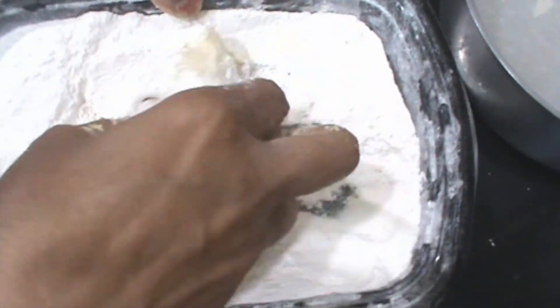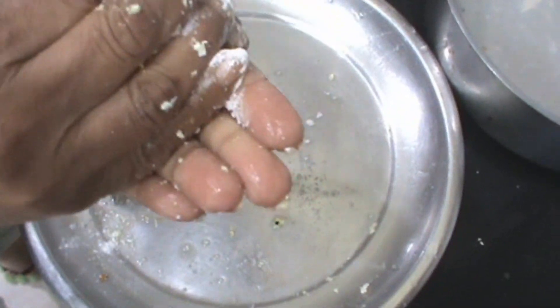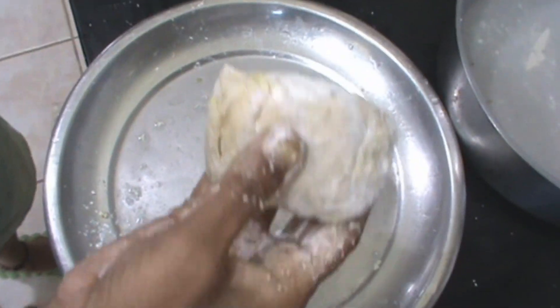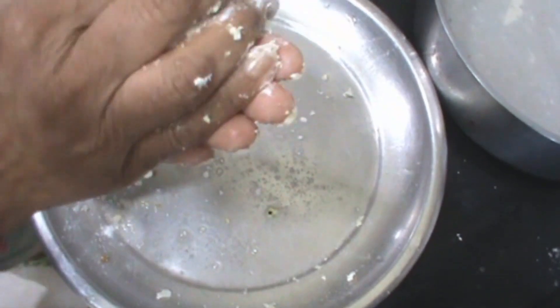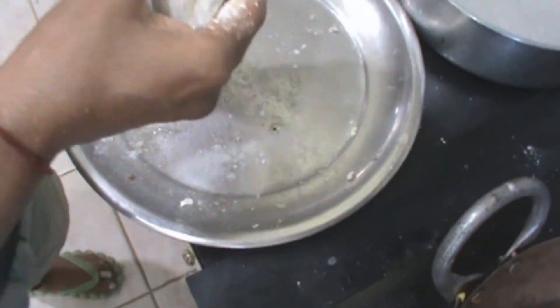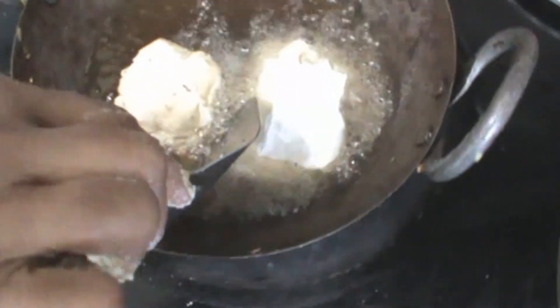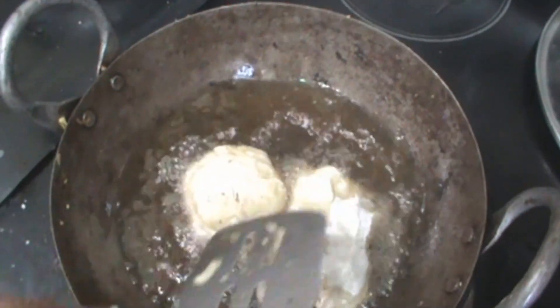Hold this in all-purpose flour, cover it very well, and then press once. And now fry this at high heat. Fry until golden brown.